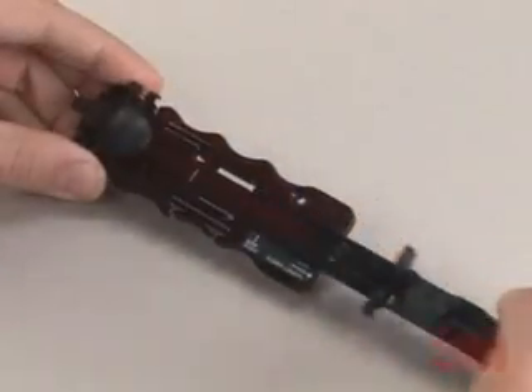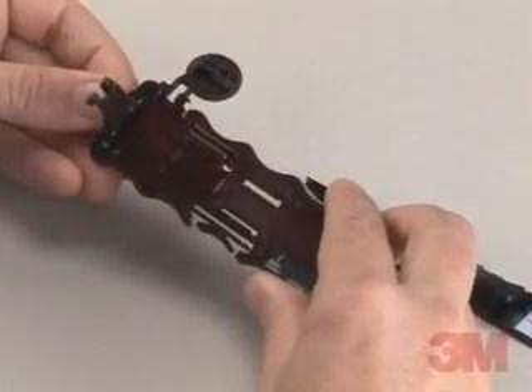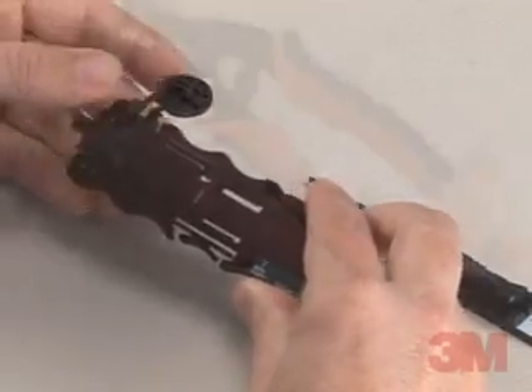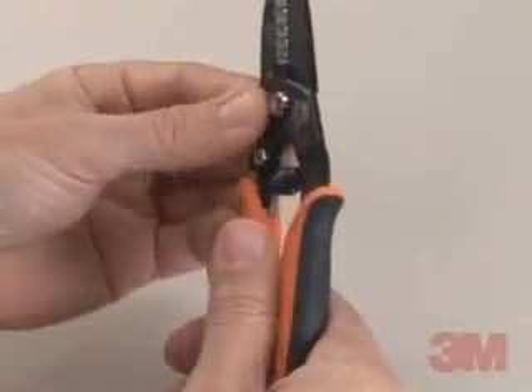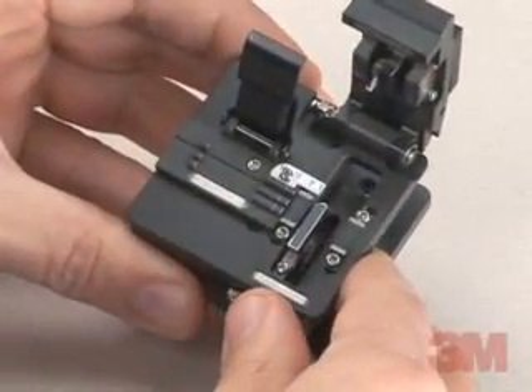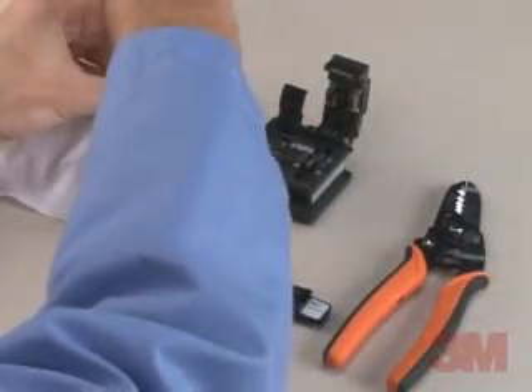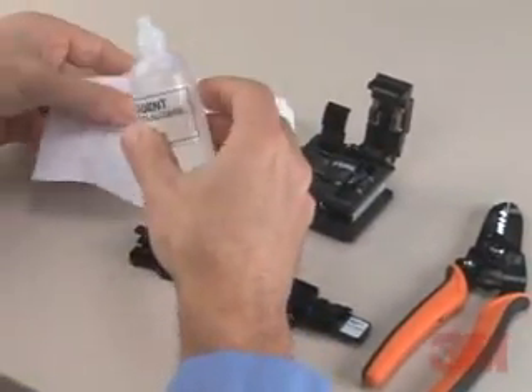The main tools needed for the termination are the 3M brand No Polish Connector Assembly Tool 8835-AT, fiber strippers such as the 3M brand Fiber Stripper 6365-ST, a high-quality cleaver equivalent to our 3M brand Fiber Cleaver 2534, lint-free cloths, and 99% reagent-grade isopropyl alcohol.